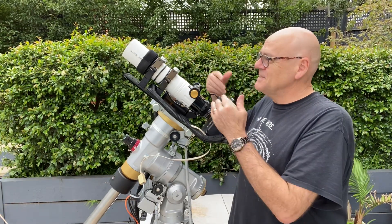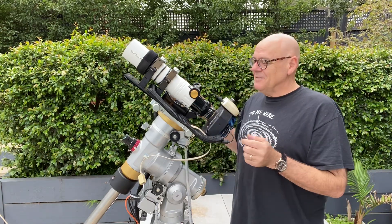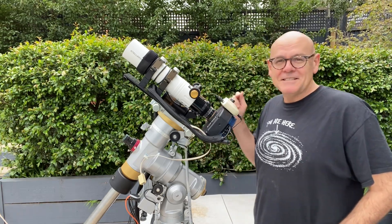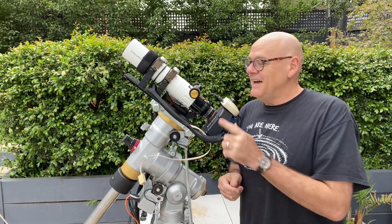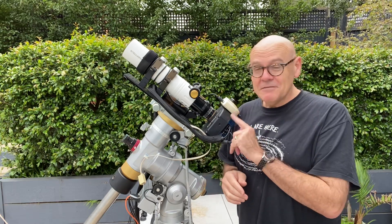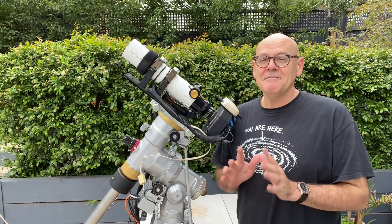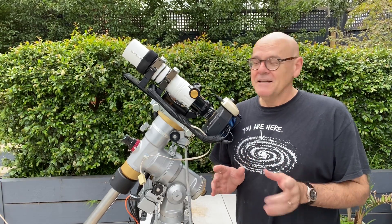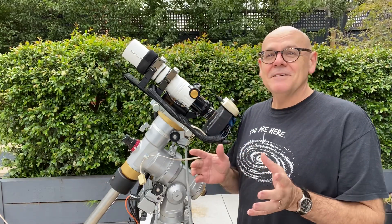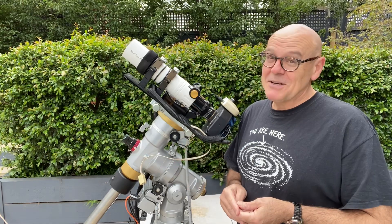Now for specifications: it's a 420mm lens, but with this flattener reducer on the back of it, it becomes a 336mm lens at f4.8. So it's fast and it's wide. The field of view I can capture with this is 2 by 3 degrees — that's a fair chunk of sky. In astronomical astrophotography terms, it's pretty wide.